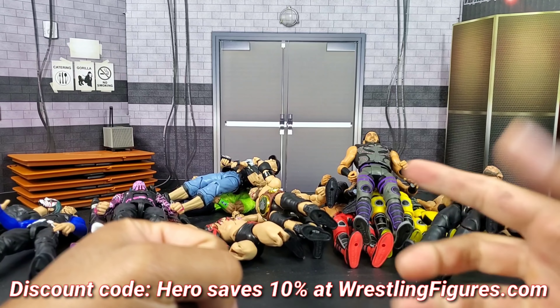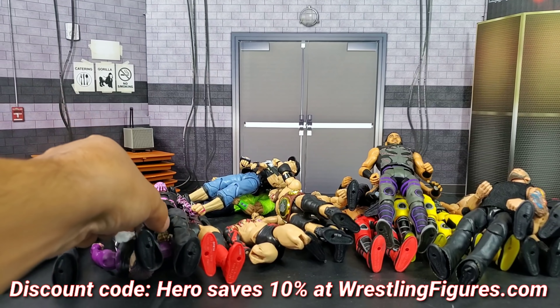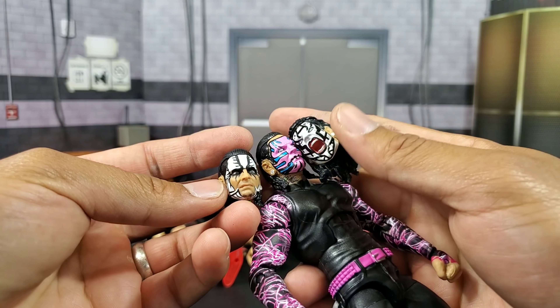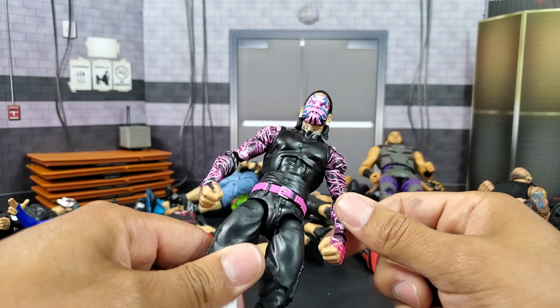Some serious elbow grease is going to be required in today's video. Elite Series 71 Jeff Hardy — I'm putting all the blame on you. They threw this in there, they said 'Hero Fakes, we got some tasks for you, we have some missions, are you up to it?' Come on dude, you're gonna bring it to me, we're gonna make it happen. I ain't gonna fart around with this one because this is the pink that actually matches the actual figure itself.